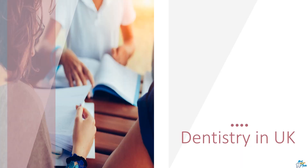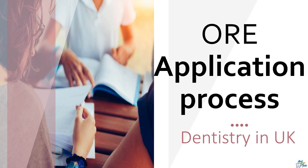Let's see how to apply for the ORE exam and what are the requirements. Before you apply for this exam, please visit the route to registration page on the GDC website and complete the questionnaire to see if you should undertake this exam or if you are an exempt person.